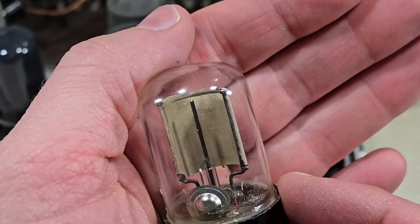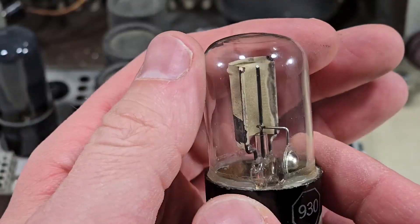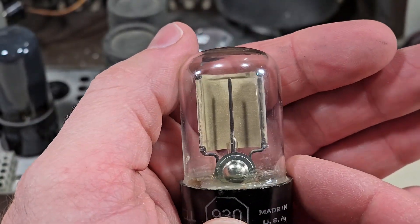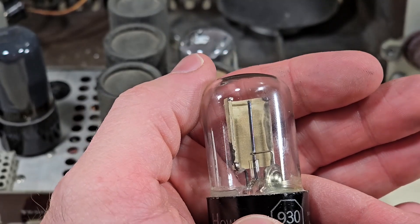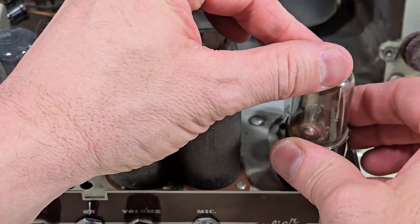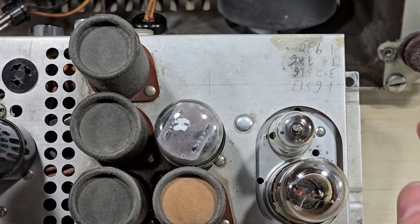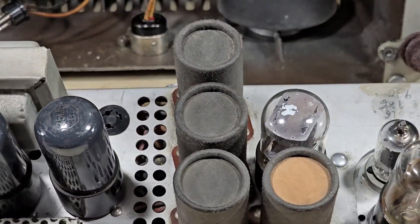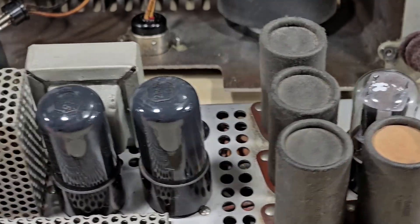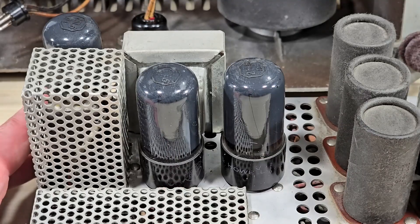A high voltage was applied to this tube, and depending on the amount of light striking this curved surface would determine how much current would flow through. So we have the modulated light which would then modulate the current through this tube, which was amplified by a 6SL7, and then we have a pair of 25L6 tubes.